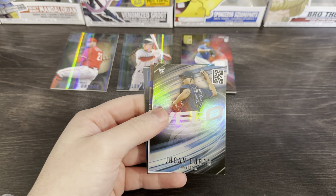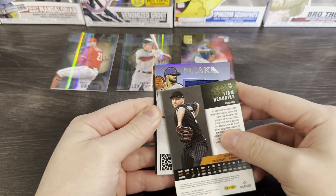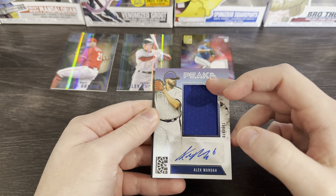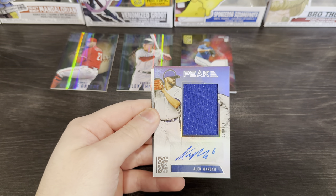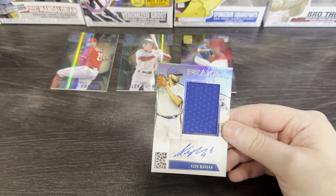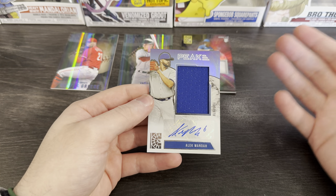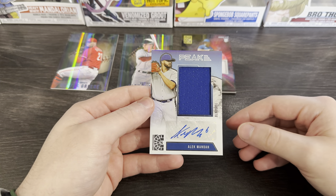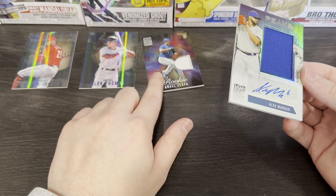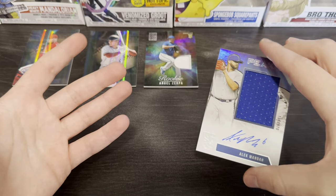Josh Bell — Yohan Duran again, which is funny because Yohan Duran was on the other relic. It said 'Peak' but I said 'Break' — I'm so dyslexic. That's actually pretty good! I wasn't expecting anyone too crazy out of the blasters because it's a blaster at the end of the day, but hey — that's an autograph relic, and it's a nice size patch of Alec Manoa. Good ball player, nice autograph, nice relic. That definitely surprised me — in comparison to when I was opening the Allen & Ginter blaster and making fun of the product the whole time, that's pretty good.